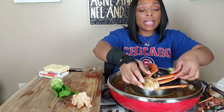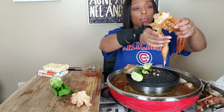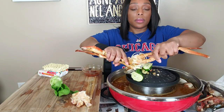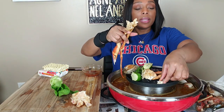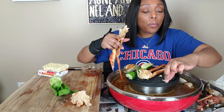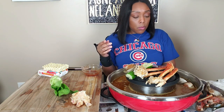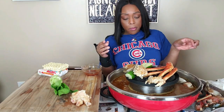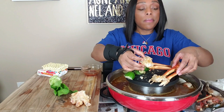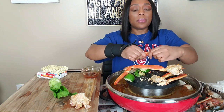Too hot. Let me eat another leg while I'm waiting on that to cool off. Wow, that seasoning for real. This is seasoned so well, y'all. Oh, I was supposed to say — did it taste like shrimp? Because that was the shrimp hot pot base one.